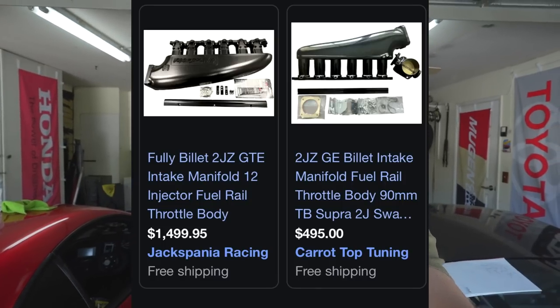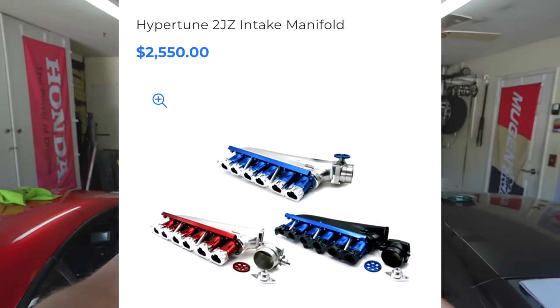Now you have your exhaust manifold, turbo, and intercooler — what is the air going into? Intake manifolds are tricky. There are a lot of cheap Chinese knockoffs. Mine is a King's Royale — about $900 to $1,000 — and I've had it crack on me a couple of times. They sell a cheaper version for $500, but I've reinforced mine with a couple of welders and it's been solid. A solid intake manifold is going to run you $1,500 to $2,500 — the Hypertune one is like $2,500. On the high end it probably comes with a fuel rail too. Buy once, cry once.